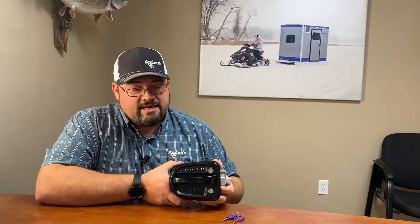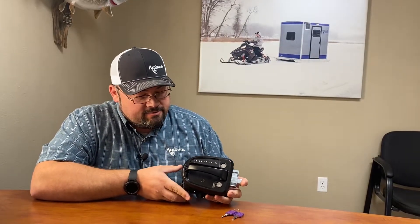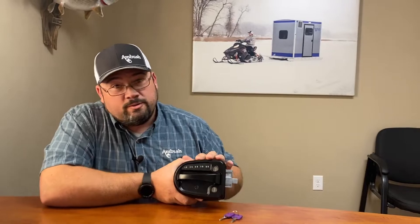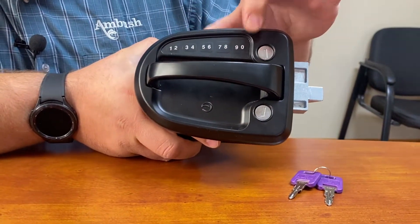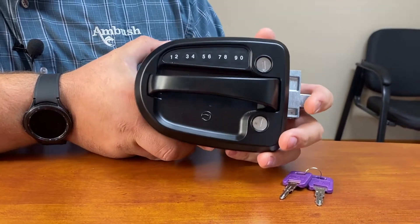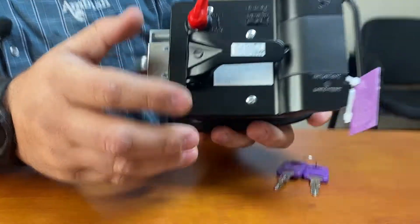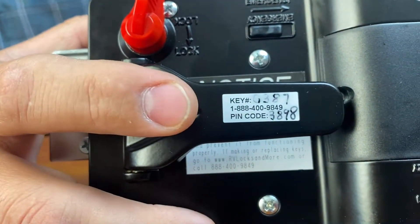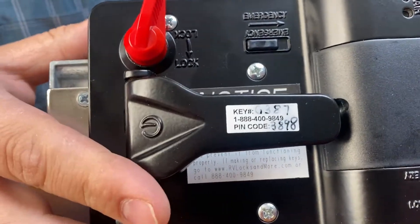Hi, this is Kevin with Ambush Outdoor Products and today we're excited to talk to you about a new accessory that's available for our hunting blinds and skid houses. This is our new keyless entry lock. This lock features an illuminated keypad. You can put in up to five key codes and it also comes pre-programmed from the factory with the master key code. This key code you will need to know to program your own codes.